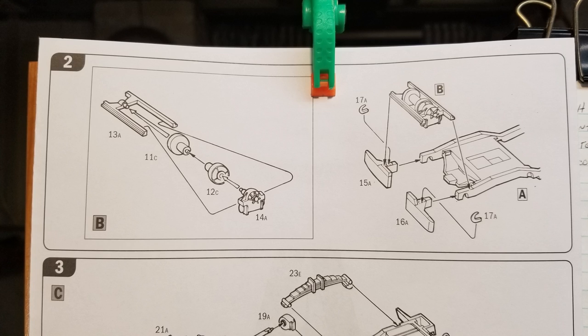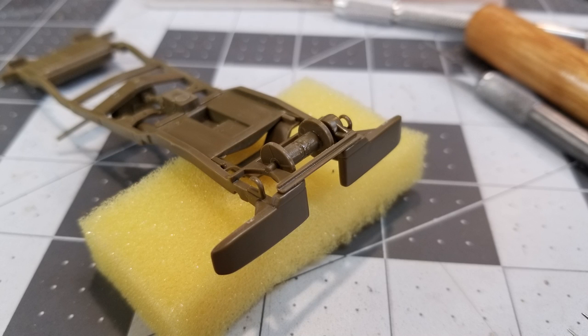Here we're going to assemble our winch and put it on the frame. Make sure that the frame orientation is correct when you go to set the winch in place or you'll be putting it on upside down and it's not going to fit. Also, make sure that you don't get any glue on the pins that hold the winch drum in place — that way you can spin it. That'll come in handy later on when we go to put the cable on it.